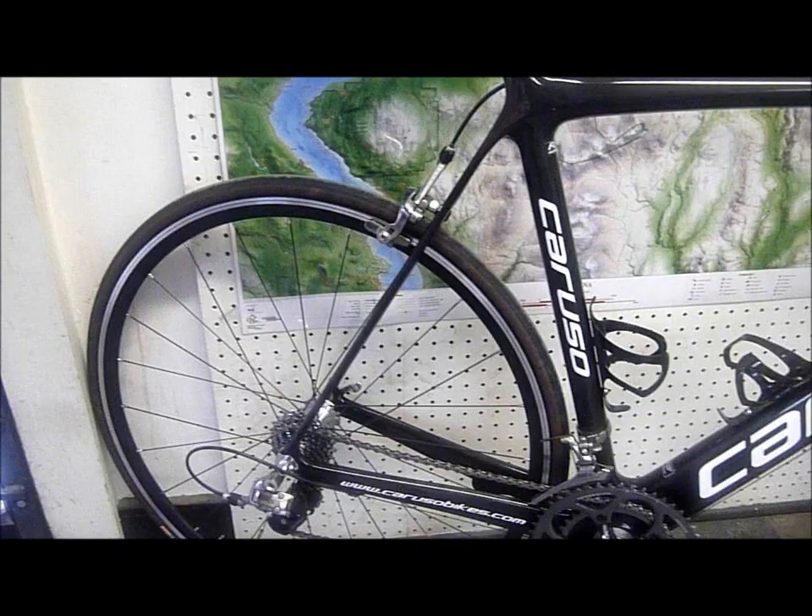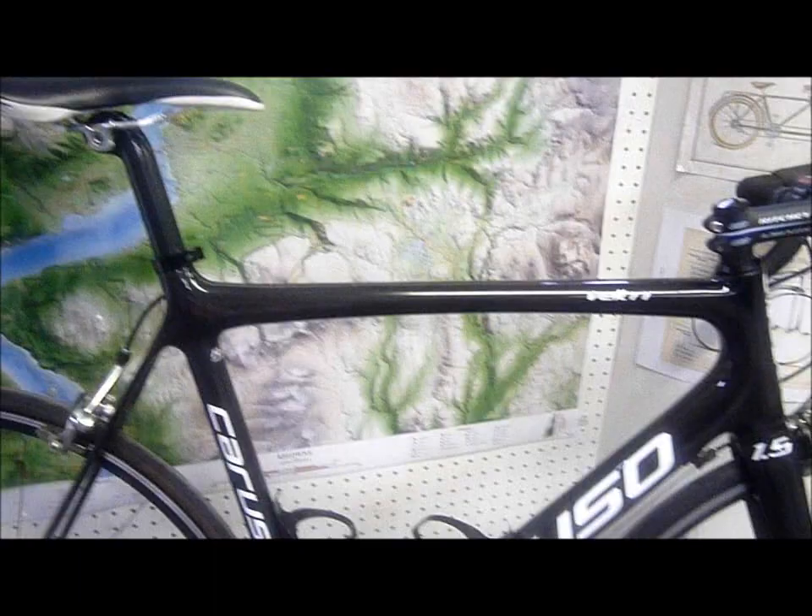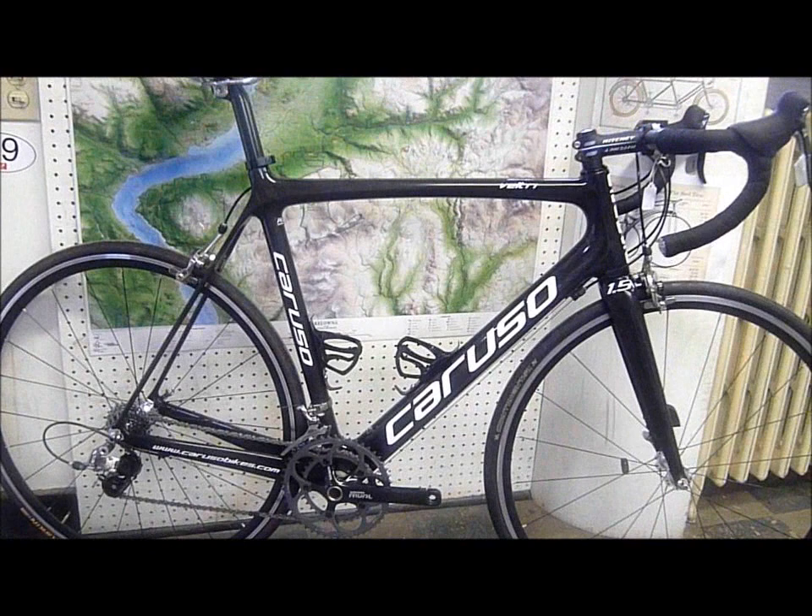They retail for $1,100 for the frame, fork, headset, and seat post, and these are available at Chainline Cycle in Kelowna, BC.